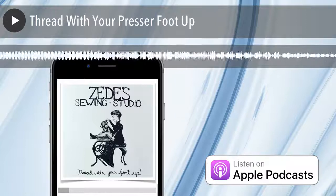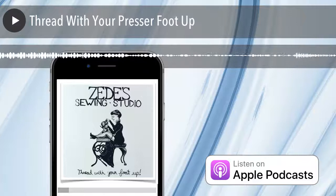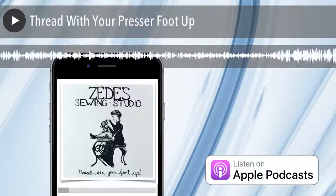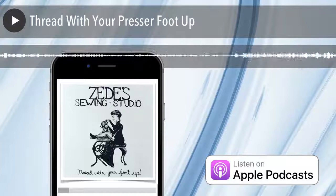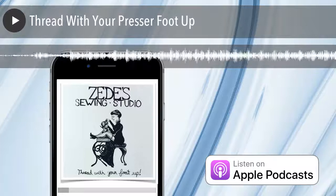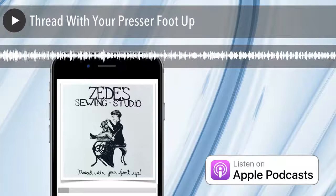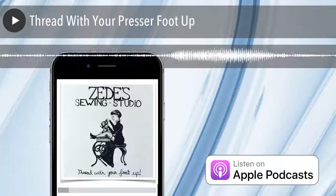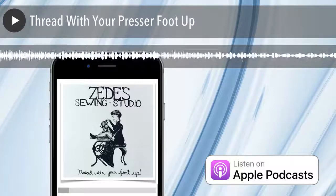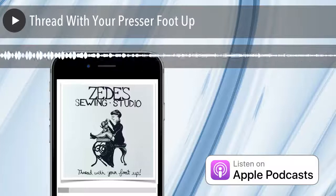That's pretty much it for threading with your presser foot up — just do it. Thanks for listening to Sewing Out Loud. For even more expert sewing advice, visit SewHere.com. Have fun sewing, everybody. Bye-bye.